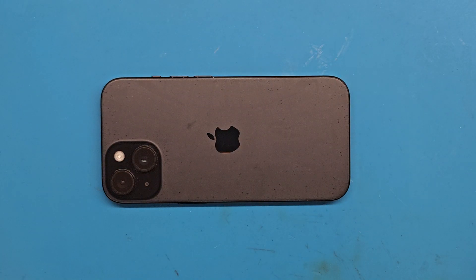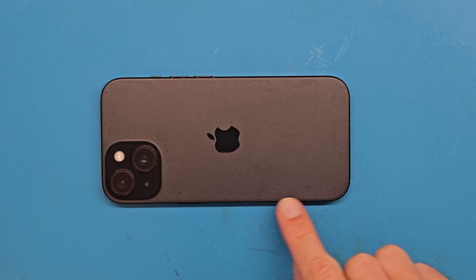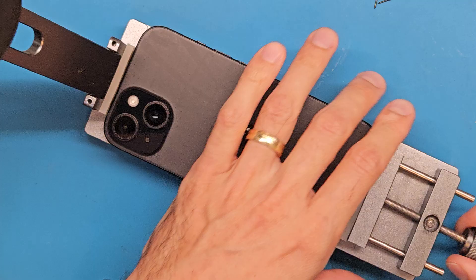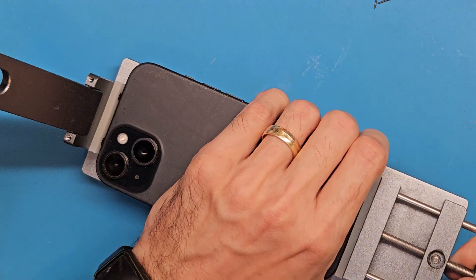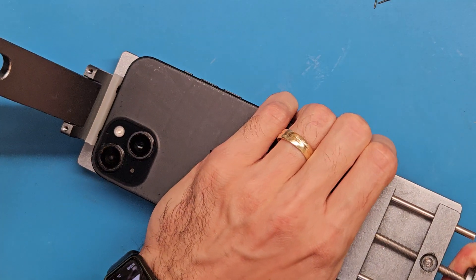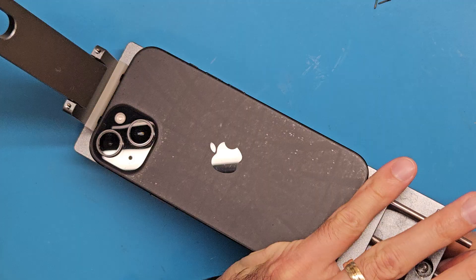Next we are going to use a heating plate to heat up the back cover and soften that double-sided tape around the edge. After using a heating plate at 80 to 90 degrees Celsius for about three minutes, we are going to set the phone in this specially designed opening tool.